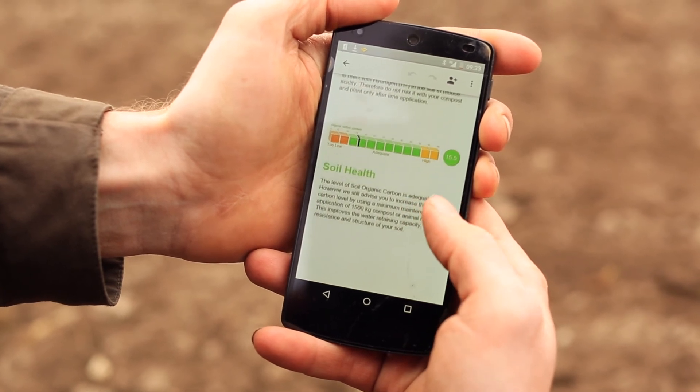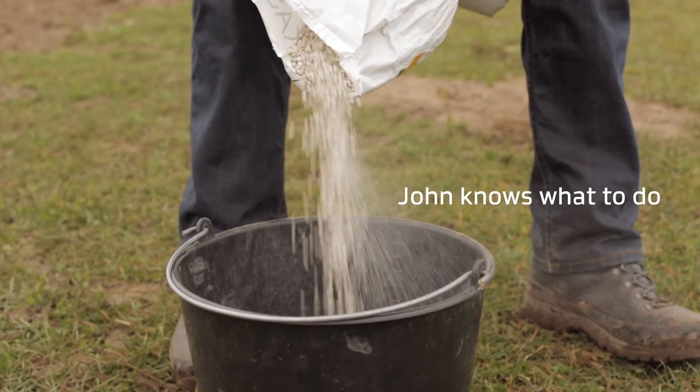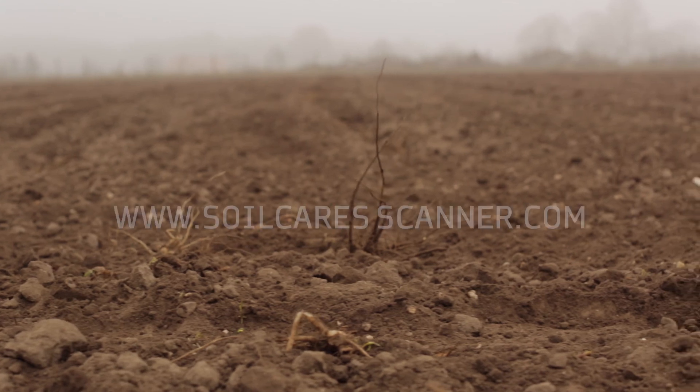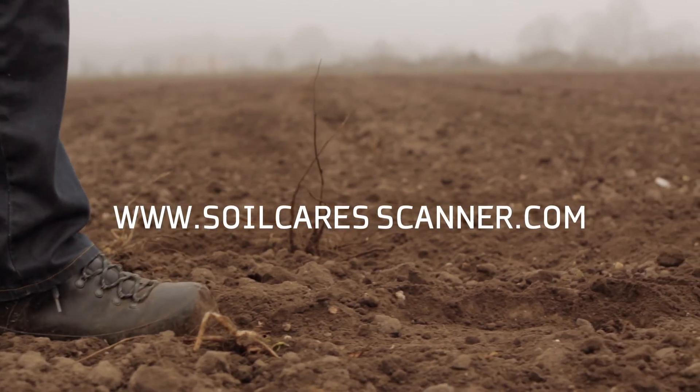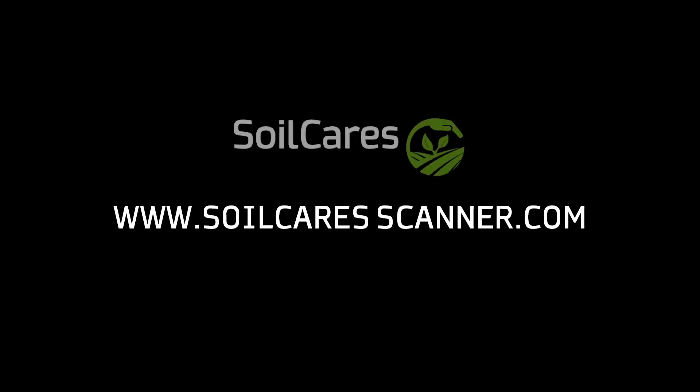Now John knows what to do. Now I know what to do. Want to know what farmers can do best? www.soilcarescanner.com